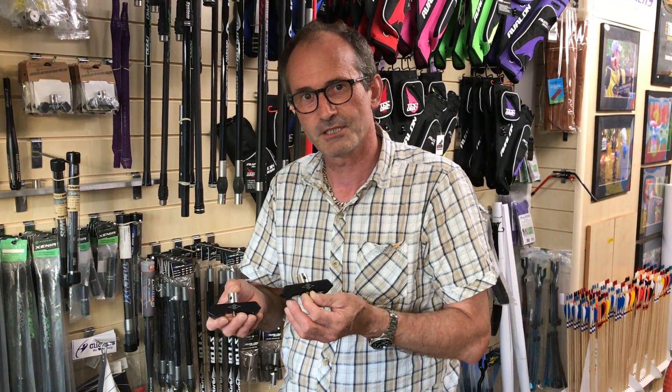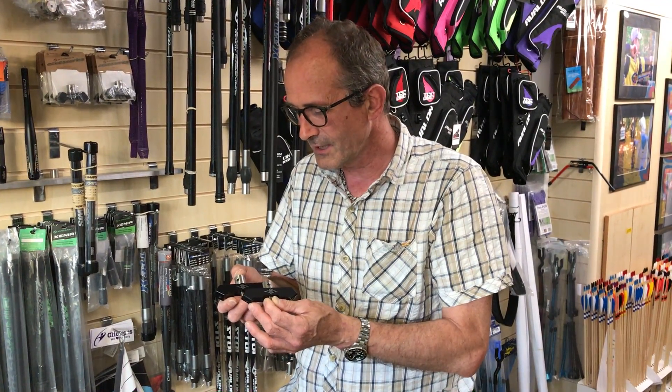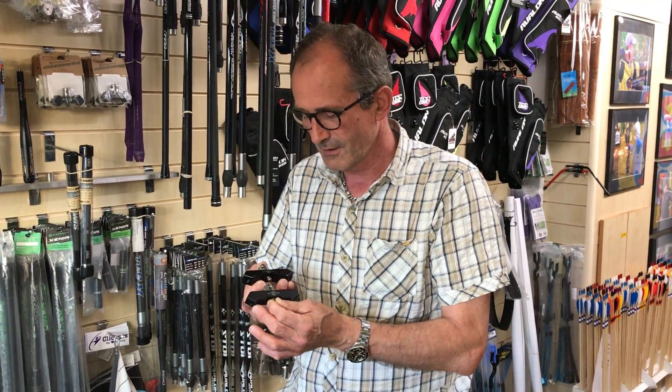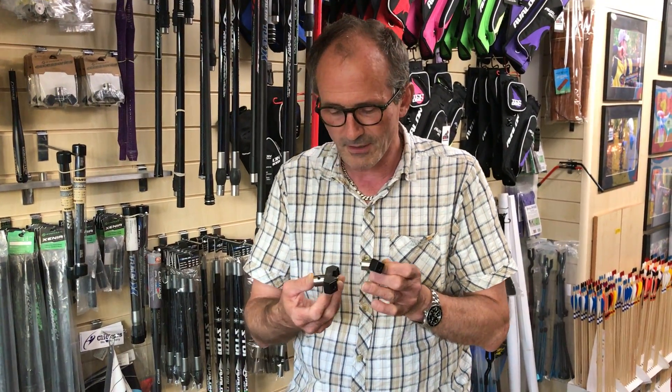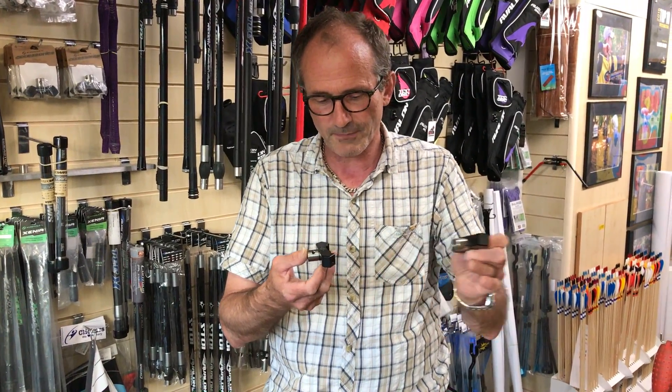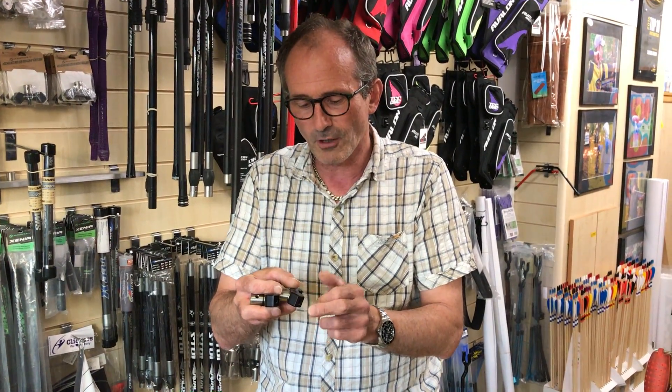Hi, me again. Latest Clickers Archery product preview. So what we have here is the Eastern fixed V-bar. They have a 35 degree spread and they're available either as a straight V-bar, so the rods come out straight, as it was seen, or there is a drop angle of 15 degrees.